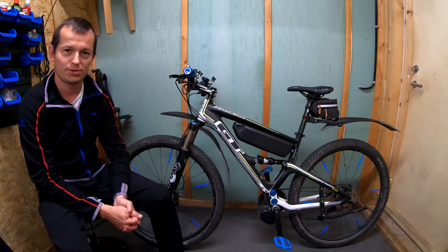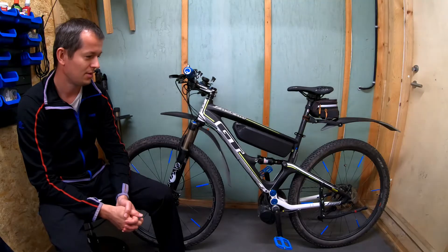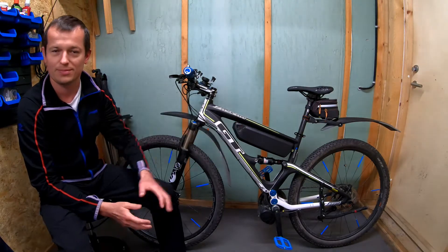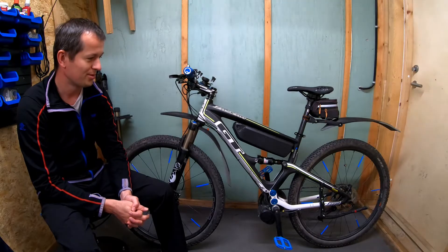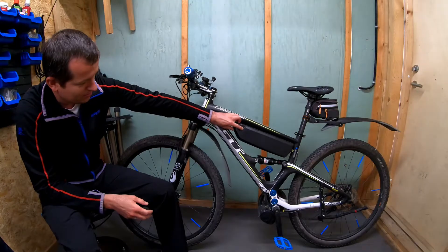You can see that the GT Zaskar project is now completed. I was waiting really long for the delivery of this battery — I think around one and a half months, it took a while to get it. But as you can see, it fits perfectly in this frame.